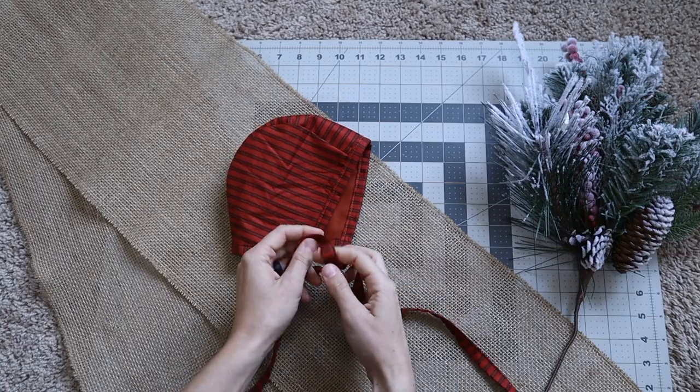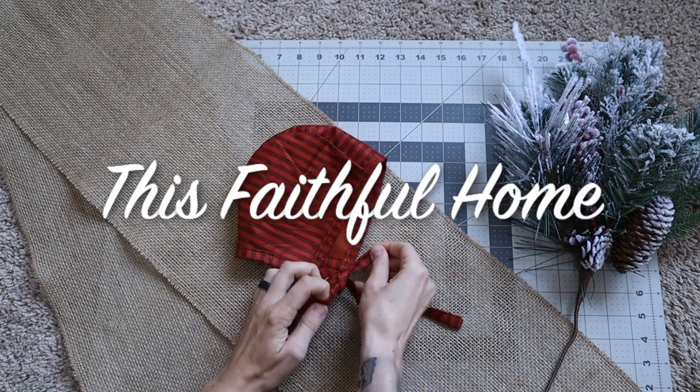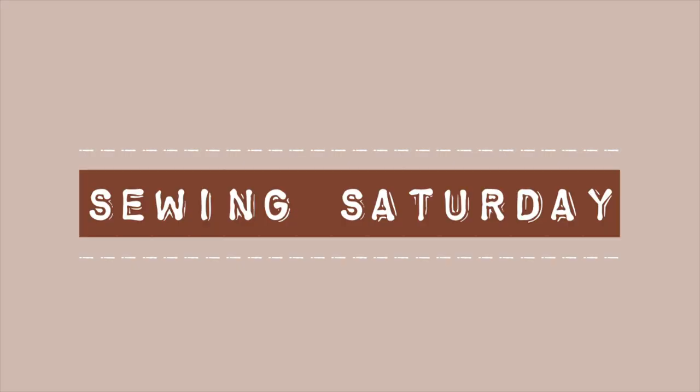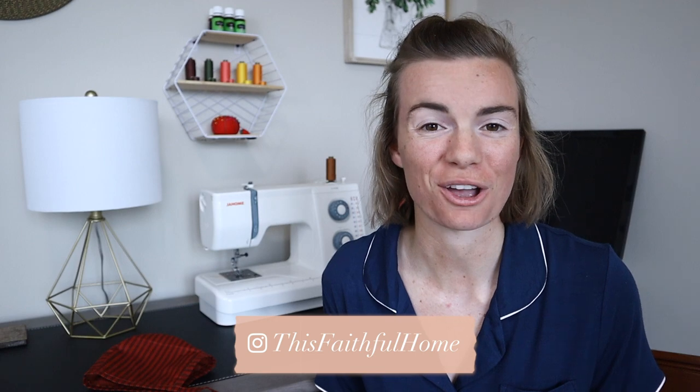Hey guys, it's Madison. Thanks for joining me in this faithful home. I'm so glad that you guys checked back for another Sewing Saturday video.